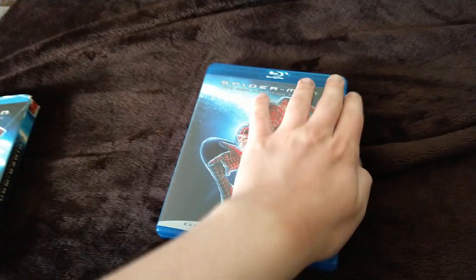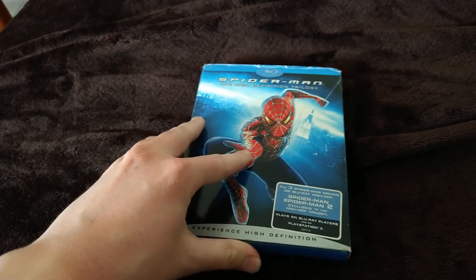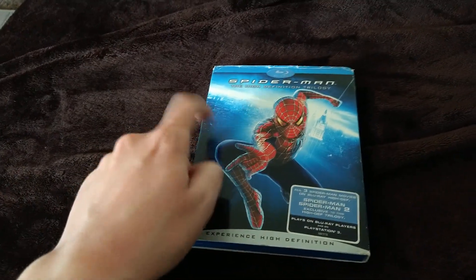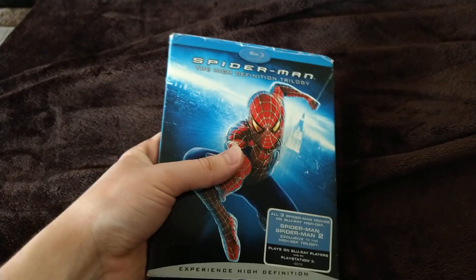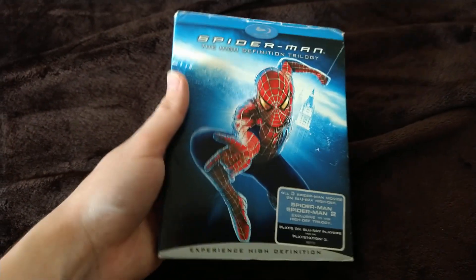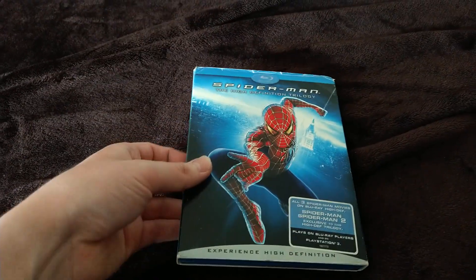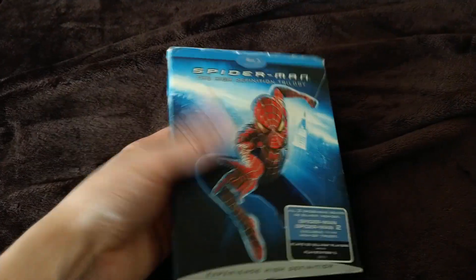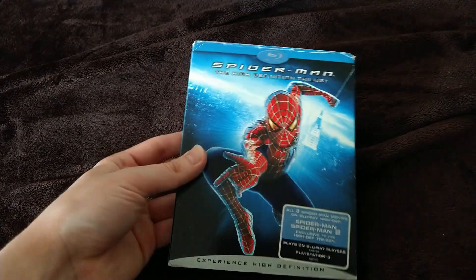I think I got this along with the Star Wars Episode One: The Phantom Menace Blu-ray, Mrs. Doubtfire, the Planes Blu-ray from Disney, and a couple of others. Oh yeah, and I also got Star Wars: The Last Jedi on regular Blu-ray, but I want to upgrade both that and Phantom Menace to 4K.